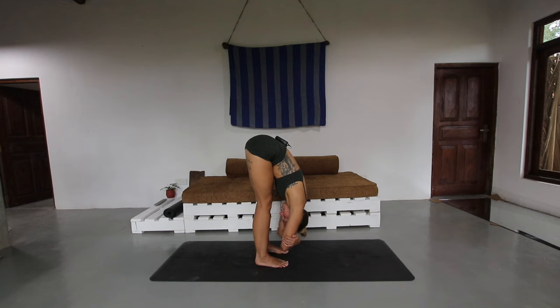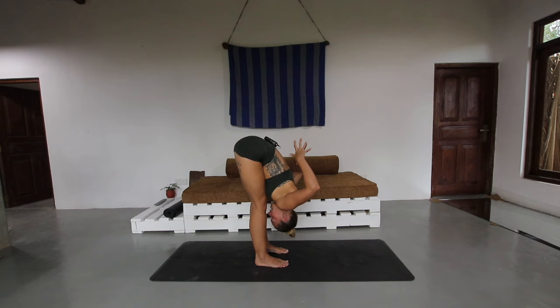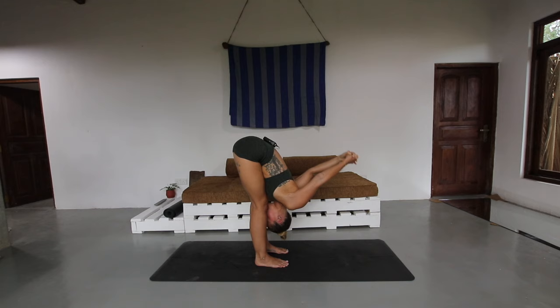Now shift the weight towards the front of the feet; you'll feel the stretch intensify through the backs of the legs. Take a few more moments here. Release the hands, interlace the hands behind the back, and then allow the hands to drop over the head — a little bit more weight into the forward fold as those interlaced hands drop over the head.